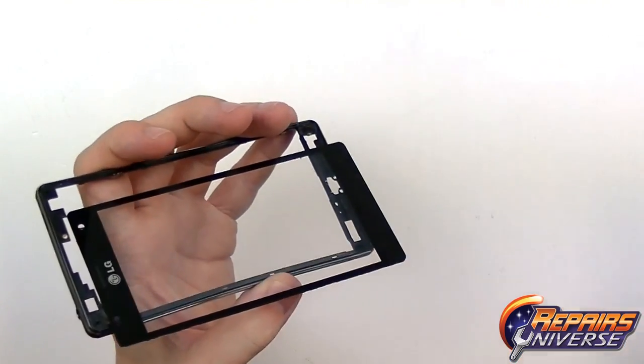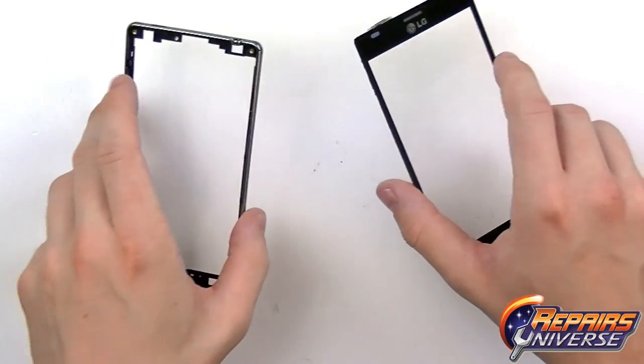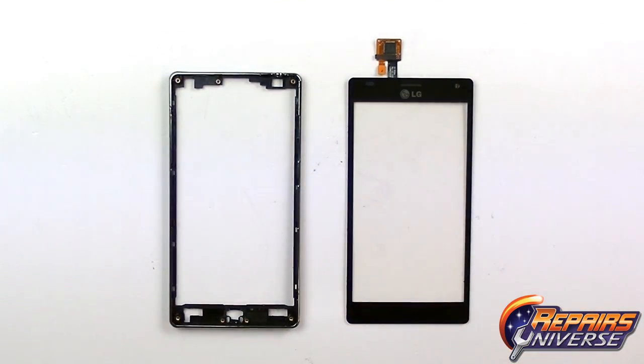Release that final side's adhesive and remove the touchscreen. The touchscreen has now been removed from the Optimus 4X HD.